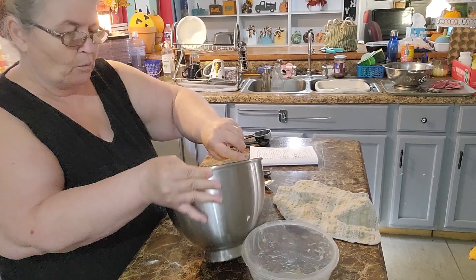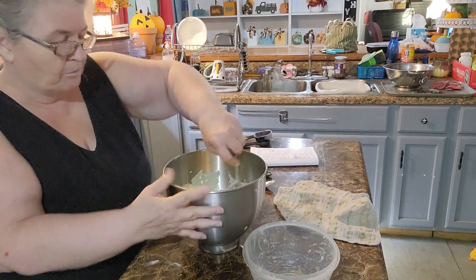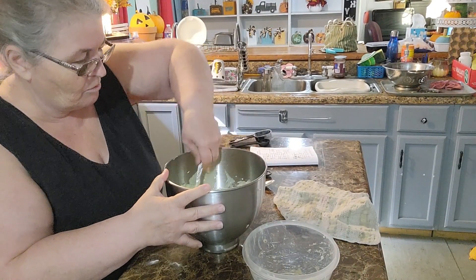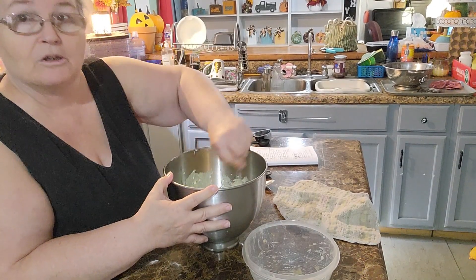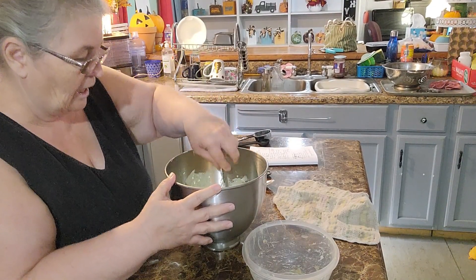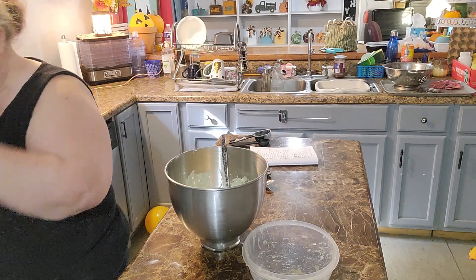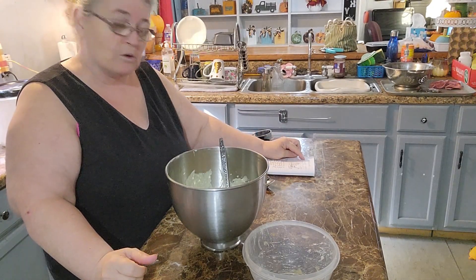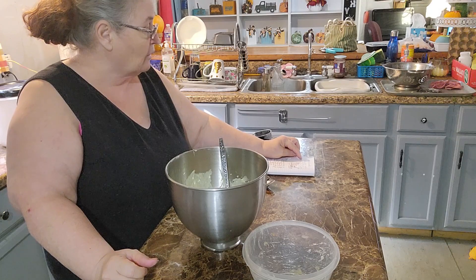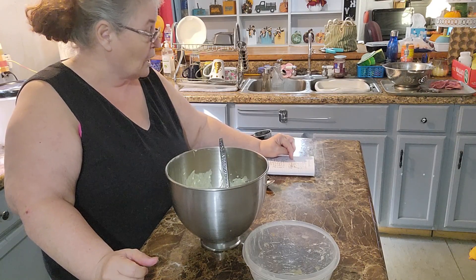Scoop in the butter and fold it — just go like this, folding from the top to the bottom. You don't want to over-mix once you put the flour in, so go ahead and mix everything else in well while you're doing this. That looks good, smells good too! So we've got our one and one-fourth cups of all-purpose flour set aside, and now combined: baking soda, salt, eggs, vanilla, butter, sugar, and bananas.